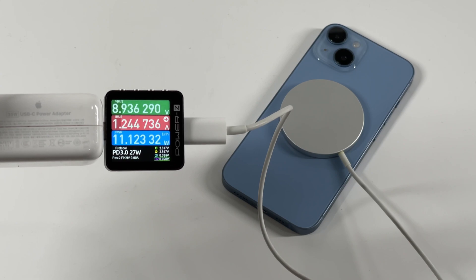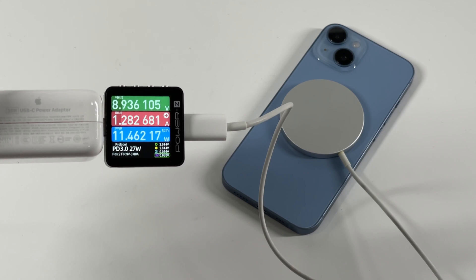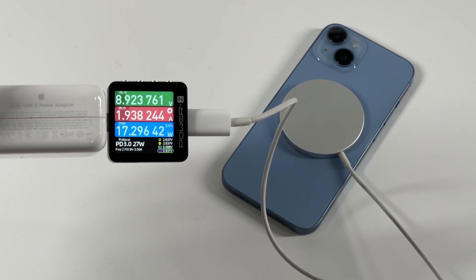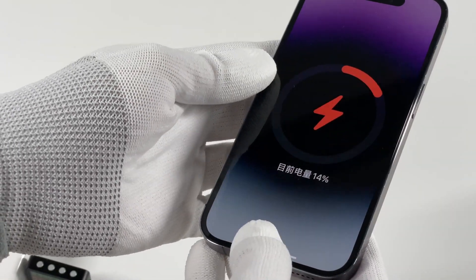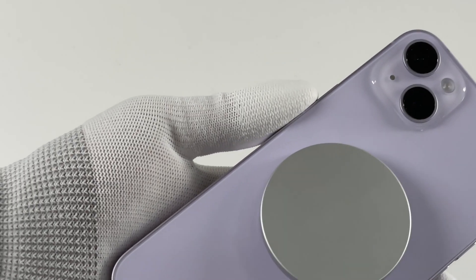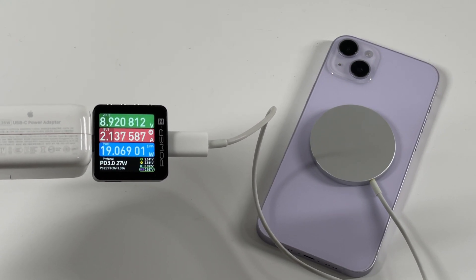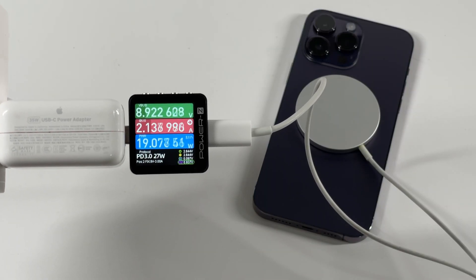Starting with iPhone 14, the voltage is 9V. It takes some time for the power to gradually increase from 11W to a stable 18W. The iPhone 14 Pro is almost the same — peak power is about 18W. The iPhone 14 Plus is bigger, so power can reach up to 19W. The same 19W is also seen on the iPhone 14 Pro Max due to its larger size.